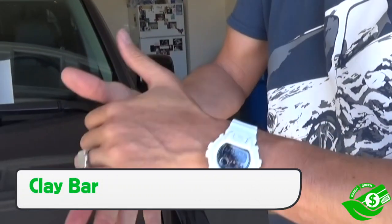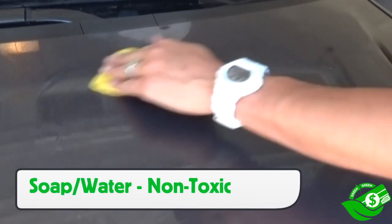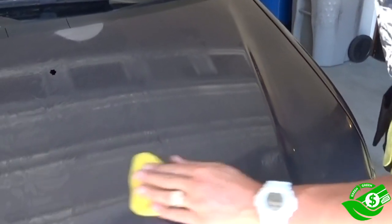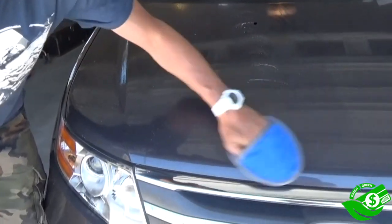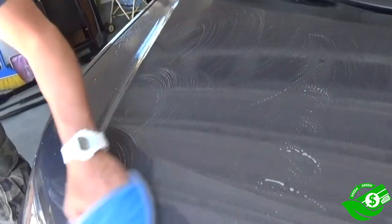Using a clay bar is very common for PPF and color change installs. Instead of buying special glide solution, using soap and water or a rinseless wash are a nice green equals green alternative. In some regards, using a clay bar glove or towel over an actual clay bar might be greener in that they last longer, which means overall lower costs and less space in the landfill.